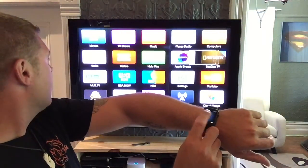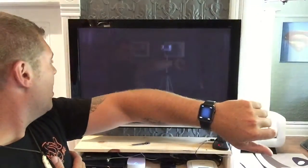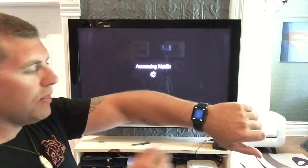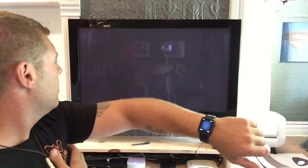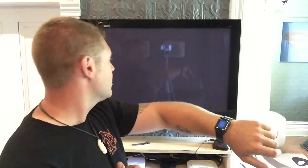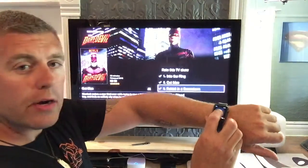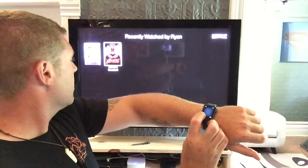So if you want to watch anything else, I like Netflix — no problem, load that up, pick my name, and go to recently watched. I watched the whole series of Daredevil, pretty cool. You can just scroll through all your episodes — it's great.